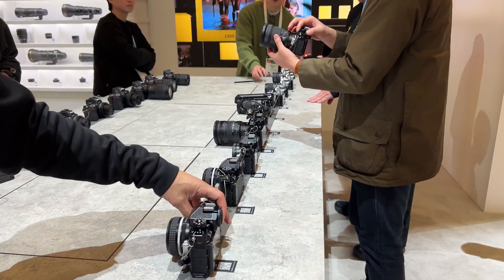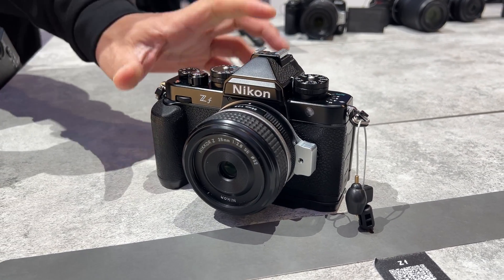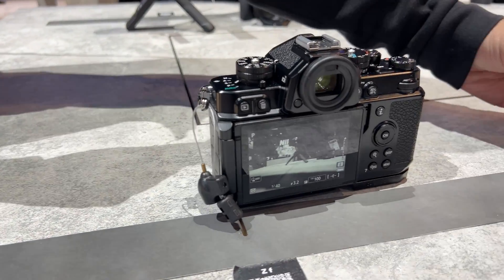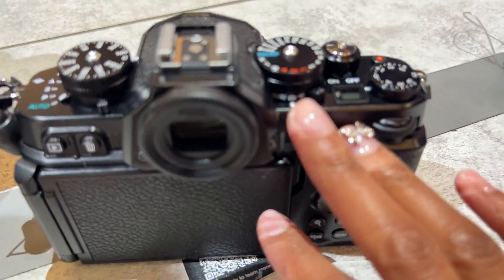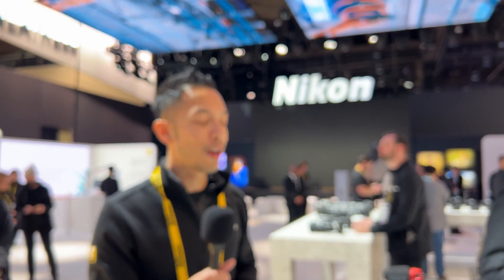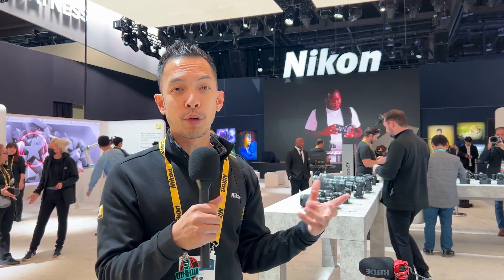Our newest camera that we just launched is the Nikon ZF. There's been a lot of interest from retro or heritage-inspired styled cameras. About a year after we released the DX format ZFC, this is now the ZF — this is full frame. It comes in black, but we also have a bunch of other colors. It kits with a 40 millimeter f2 lens that has the classic styling with knurling on the dials, and even brass dials underneath the black paint. New technologies include the X-Speed 7 processor that gives it autofocusing similar to a Z8, and new pixel shift technology that can give you up to 90 megapixels — great for commercial or landscape photographers, merging up to 32 shots together.